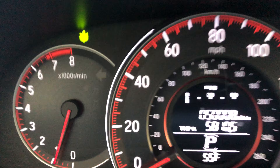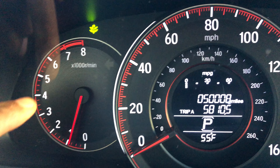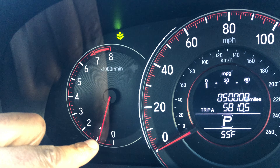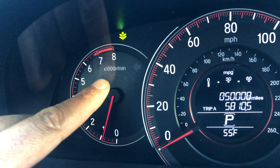Right here we have the RPMs — that's rotations per minute. As you can see, just sitting here parked, it's just under 1,000 rotations per minute. For every number on the dial, you multiply it by 1,000, so that's how I got about 1,000 RPMs just by sitting here parked.